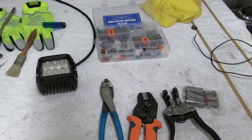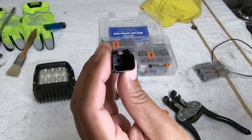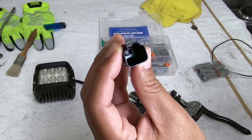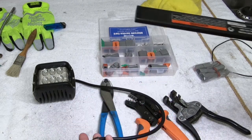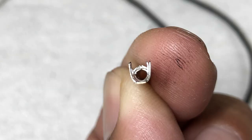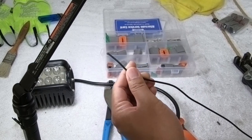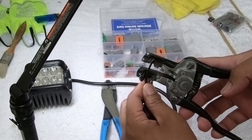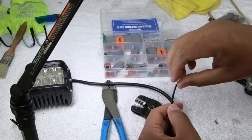So looking at our aftermarket light, the connector that's already installed has the male side of the connector — well, the male side of the pins in there — so what we'll be using is the female side of the pins. This right here is the female side; it's basically a little cylinder with a hole in the middle. Once you've measured out your wire, you'll need to take off a little bit of the plastic coating — maybe about a quarter inch is enough — very little, and there we go.